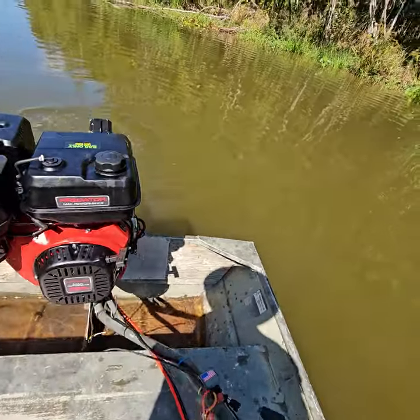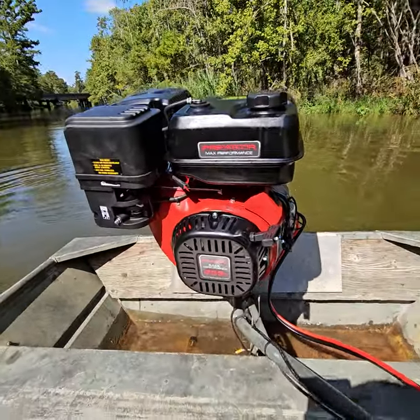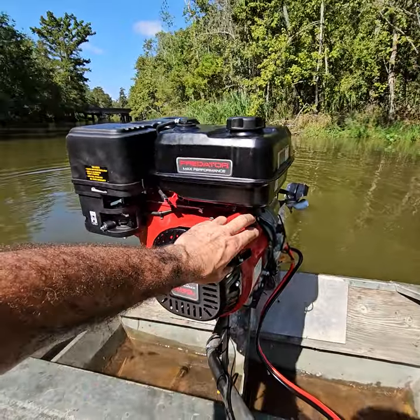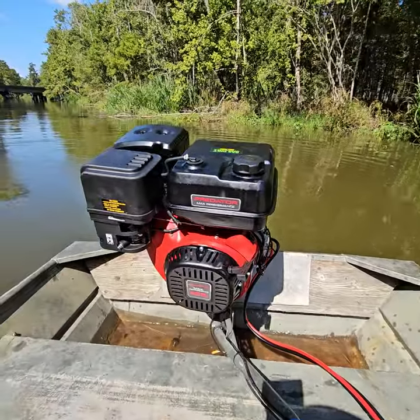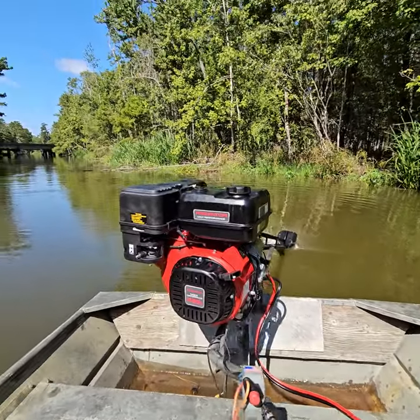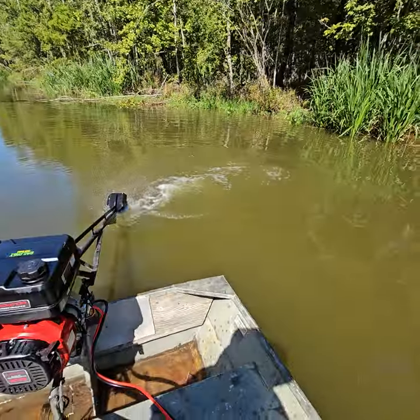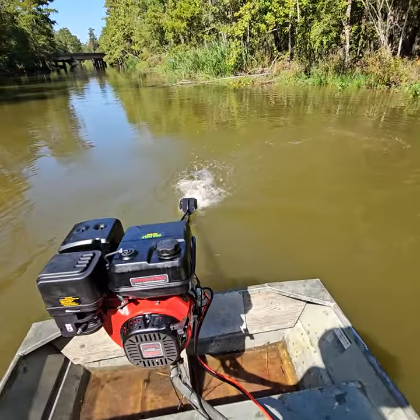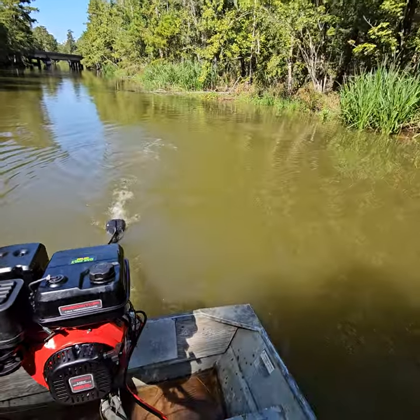The 459 has more vibration than a 420. The electric start is pretty neat. You can see it's shaking a good bit. So if you're gonna have a drink in your hand while you're driving, that's not gonna happen.